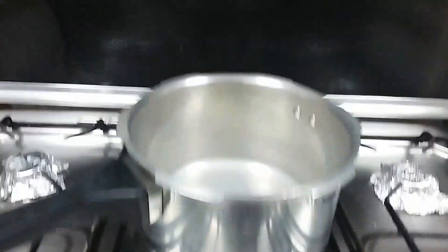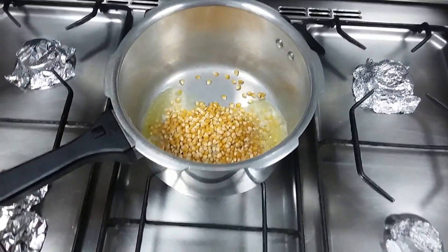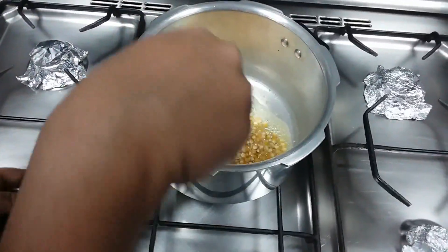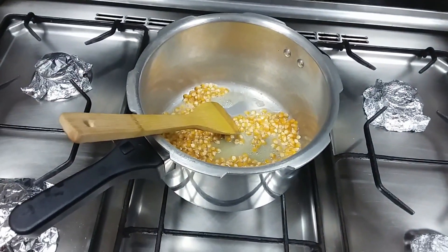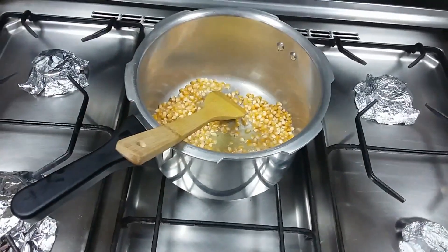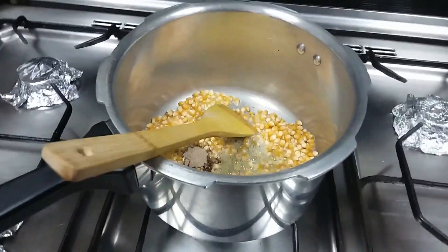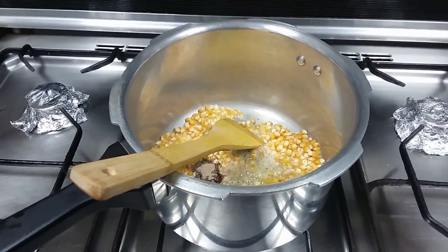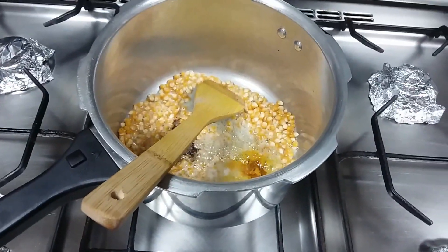Once the butter melts, add the popcorn seeds. There should be enough oil to cover the seeds. Now add pepper powder, turmeric powder, and salt. Mix everything.